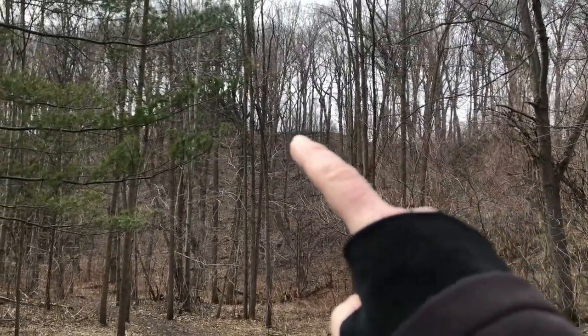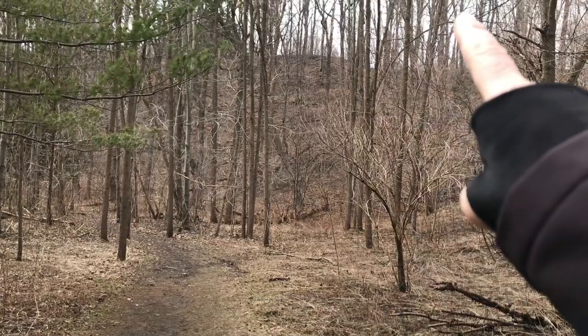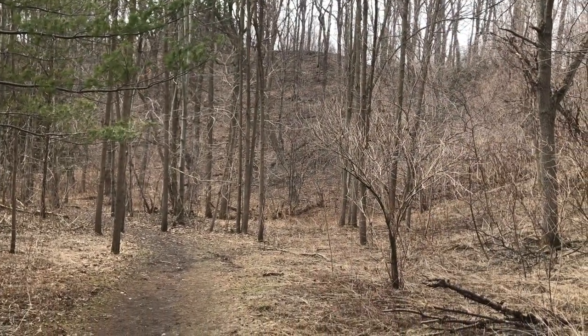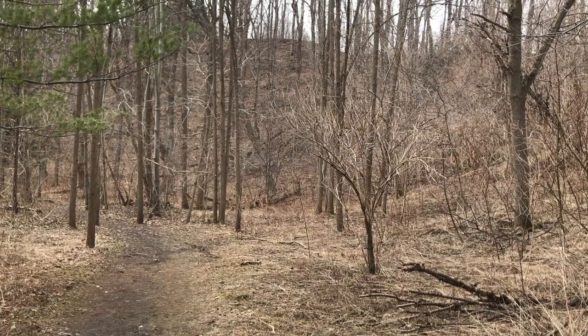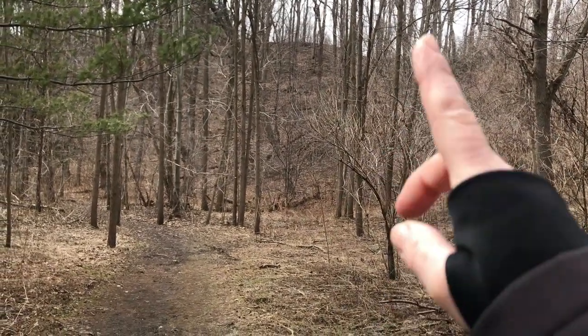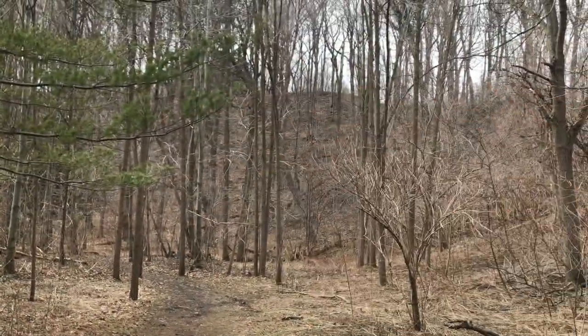That's where I was up on the ridge, and now I'm at the bottom of the ridge. So that right there is pretty typical of the type of climbing that I will have to do in some sections on the trail, and that's why I like to come out here and do this hill climbing.